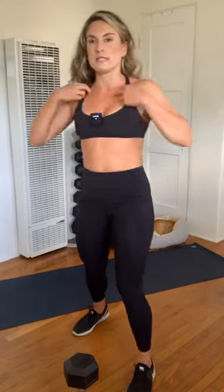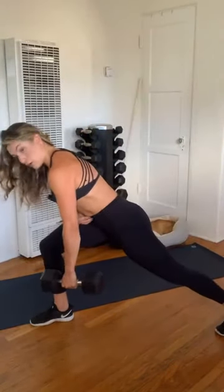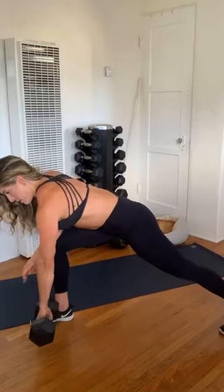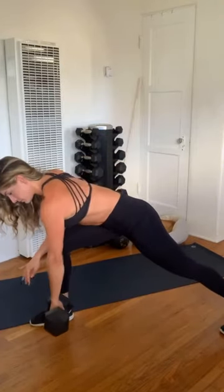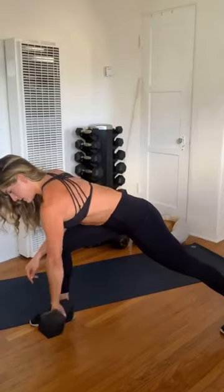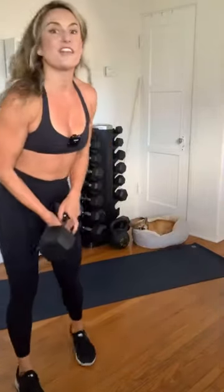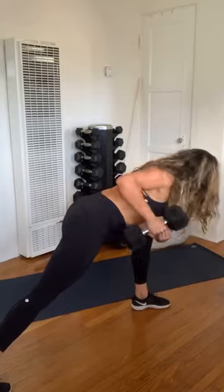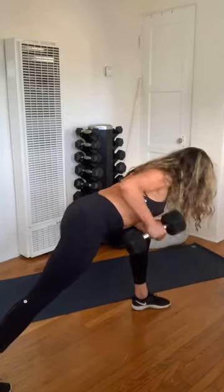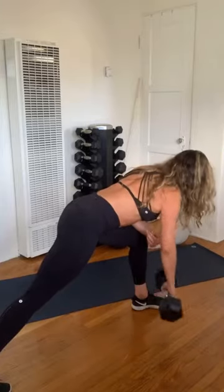We're going to go row next. Remember — bending in half, leading the shoulder blade down and back. Eight reps each side. Leaning over, core in tight, spine is long, bending in half every single time. Three, four, five, six, seven, eight. Let's switch — one, two, three, four, five, six, seven, and eight.